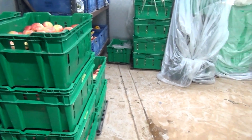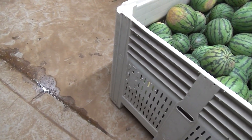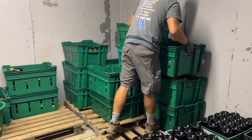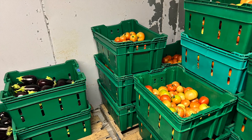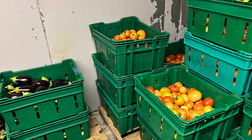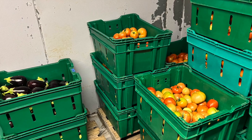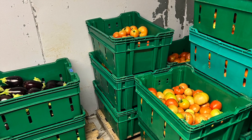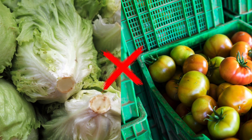También hay que pensar cuáles son los productos que pueden guardarse con otros. Los tomates son climatéricos, emiten etileno después de la cosecha, que es una hormona de la maduración. Esto es bueno porque se puede cosechar un tomate que no esté perfectamente maduro y madurará en pocos días. Pero también hay que tener en cuenta los efectos del etileno en otros productos. Por ejemplo, no guarde tomates con lechuga porque la lechuga se pudrirá más rápidamente.